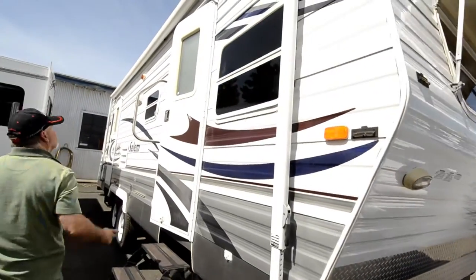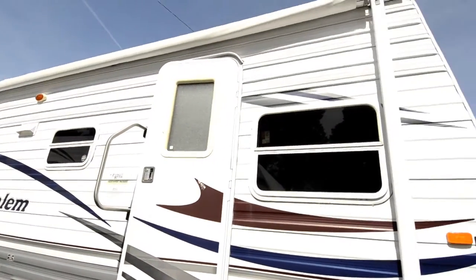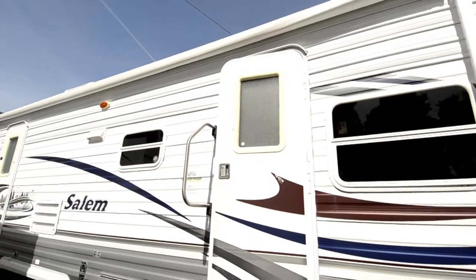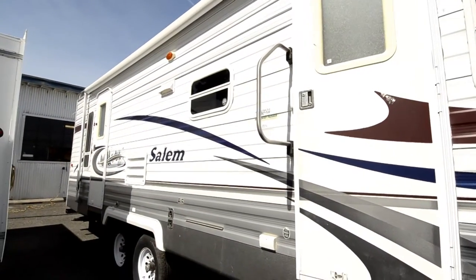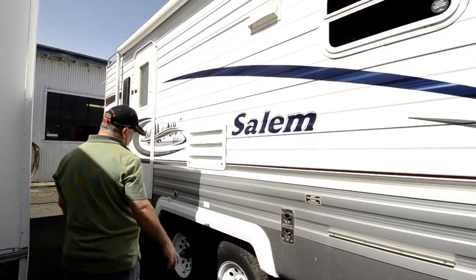As we walk around the trailer, notice the size of the awning — it's got a very nice large patio awning. It opens things up a lot so you can be out here enjoying the weather with your lawn chairs.